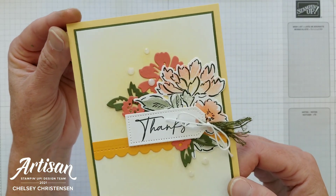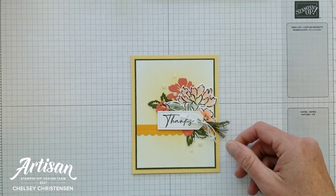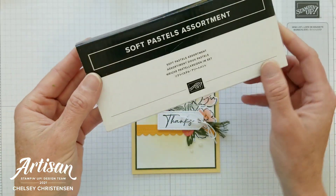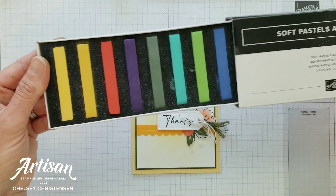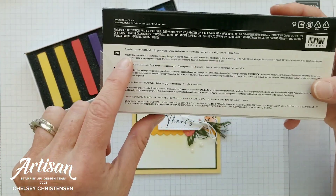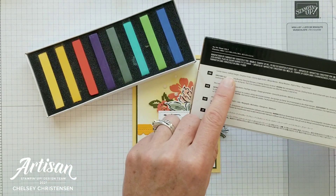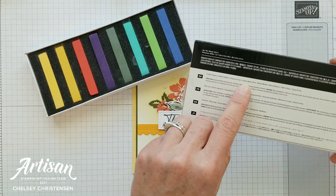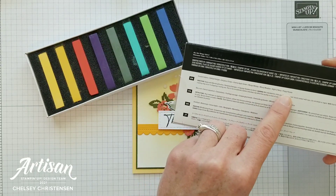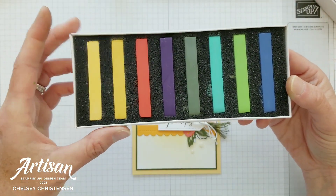I created this beautiful card using that must-have craft item — the new Soft Pastels Assortment by Stampin' Up. This assortment comes in a variety of colors, listed on the back of the pack: Coastal Cabana, Daffodil Delight, Gorgeous Grape, Granny Apple Green, Mango Melody, Mossy Meadow, Night of Navy, and Poppy Parade. That gives us eight beautiful colors to create with.